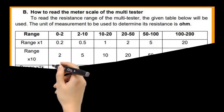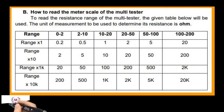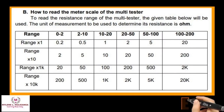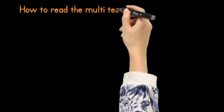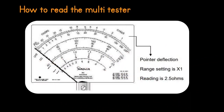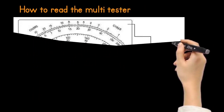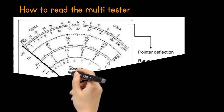How to read the meter scale of the multi-tester. To read the resistance range of the multi-tester, the given table below will be used. The unit of measurement used to determine resistance is ohm. For example, if the range setting is changed to times 10, the reading will become 25 ohms.